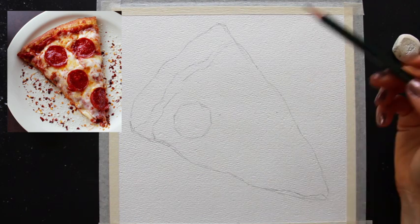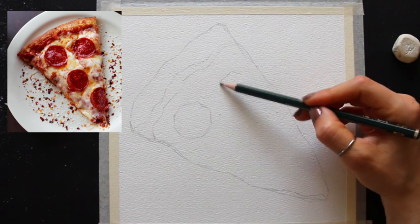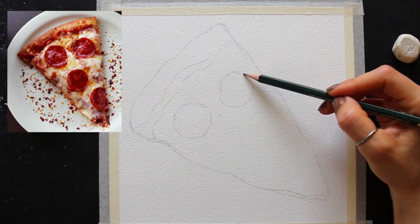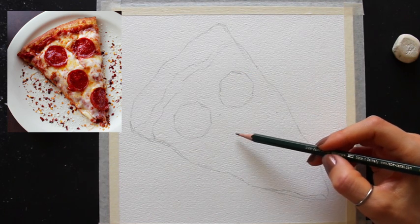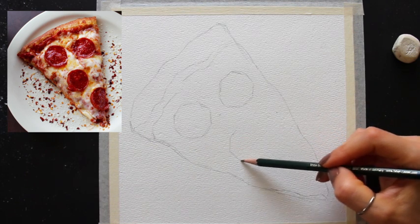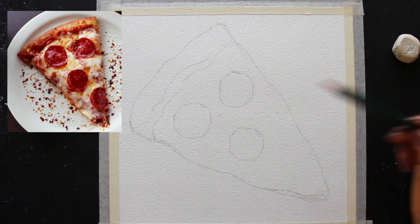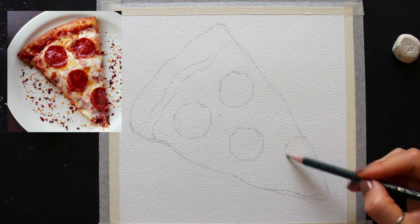I'm also constantly doing my best to not entirely rest my hand on my paper and just touch it very minimally if I have to. In terms of my sketching process, I do the exact same thing I always do — working from general larger shapes, then making my way towards medium-sized shapes, and finally adding in the smallest shapes and details.